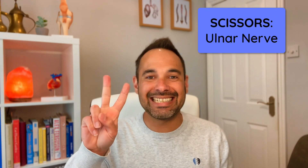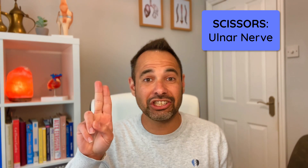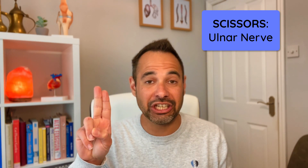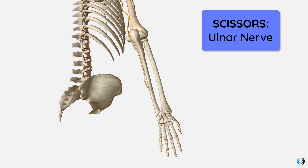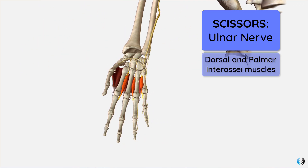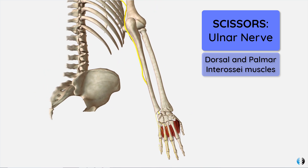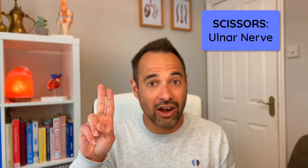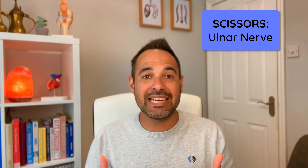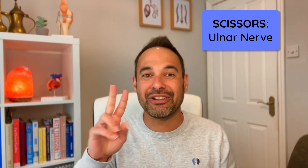Next is scissors. The key thing with scissors is that we're doing finger adduction and abduction of the second and third digits, both of which are controlled by the dorsal and palmar interosseous muscles, which are innervated by the ulnar nerve. If your patient can't do the scissors sign, that may indicate an ulnar nerve injury.